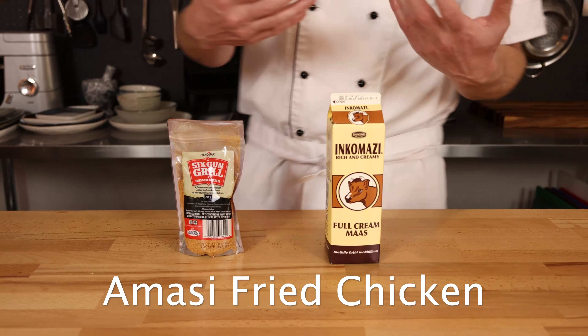The first one is going to be our amazi, also known as mazi, and the second one is going to be six-gun spice. Now I don't think six-gun spice is known as a local ingredient, but it's pretty easy to find and we thought it would be fun to use it as it is a braai spice. If we read closely, we'll see the label here says that it contains MSG, which is not officially part of the 11 herbs and spices, but definitely features on the ingredients list.